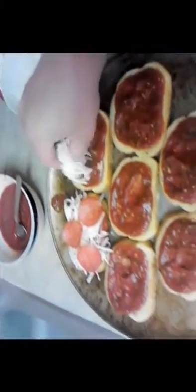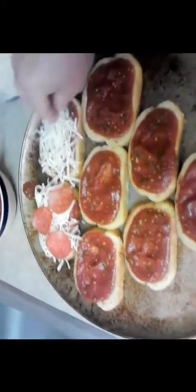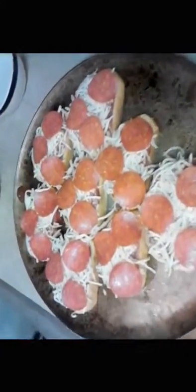I'll be doing that to the entire pan full of garlic bread. There we are with all of the sauce on all of these, now going to the cheese again on all of them. There — I've got all the cheese and the pepperoni on. All the pepperonis on there just like so. If you want, you can cover it with a tad bit more cheese, but believe me, I've got enough on there.